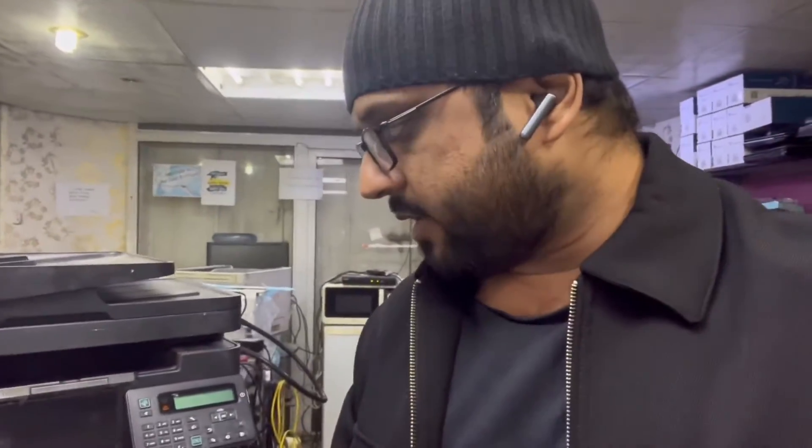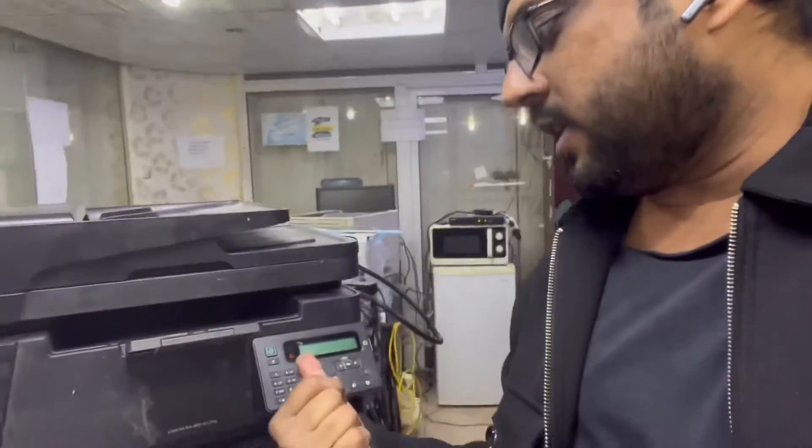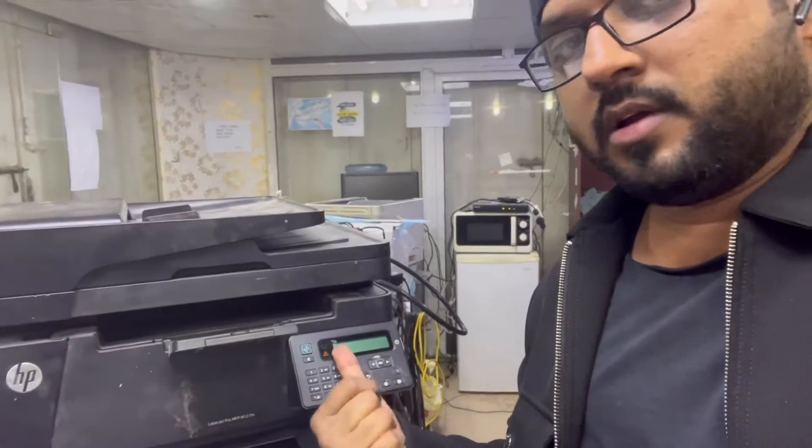Hello everyone, welcome to Smart Tech, hope everyone is doing great. Today we have the HP LaserJet Pro MFP M127FN model. I will rotate my camera — the issue with this printer is there is no display on the screen, and there is also a yellow exclamation mark indicating an error in the printer.